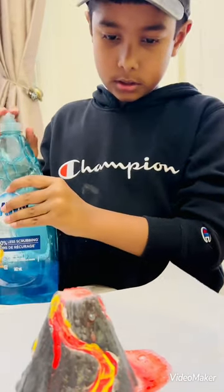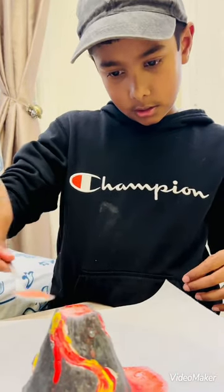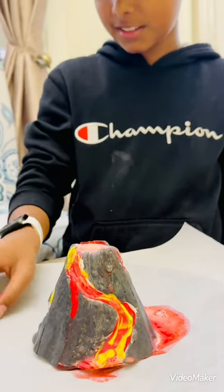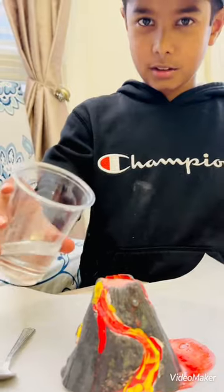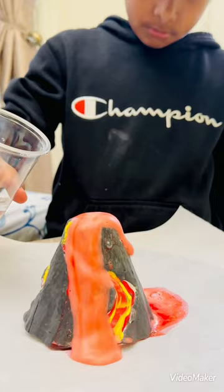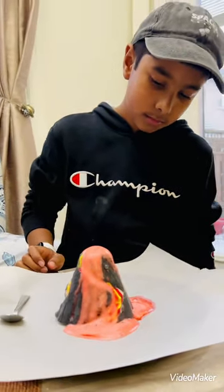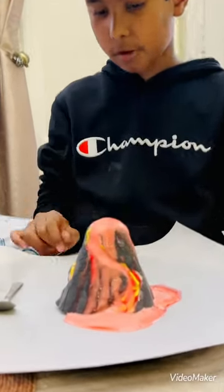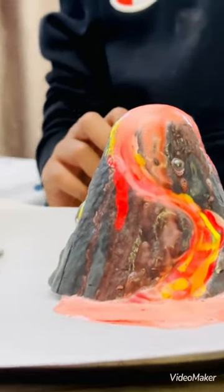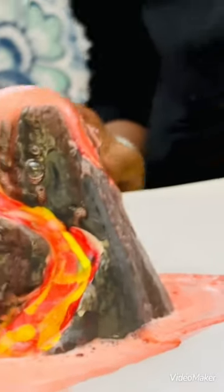Here we go. It's coming up from here. It's coming to make its own little island. Hope you enjoyed it!